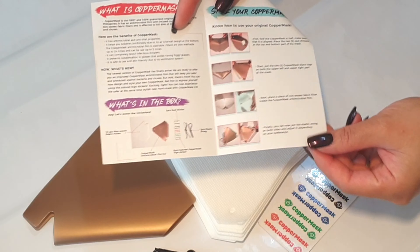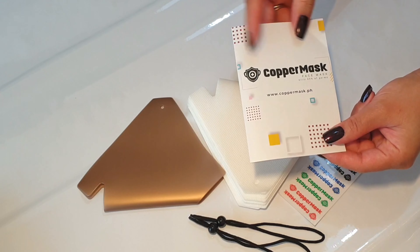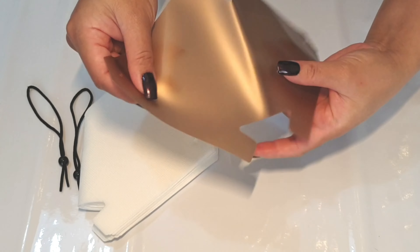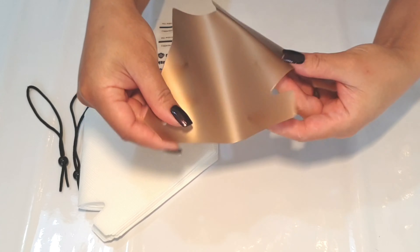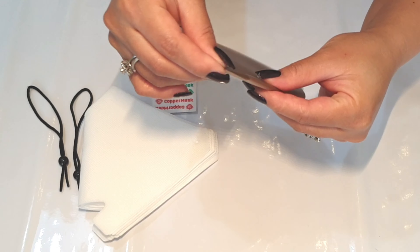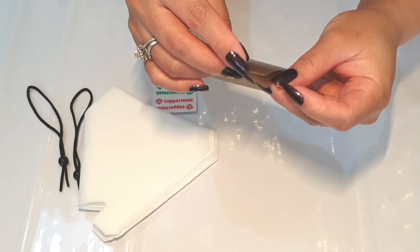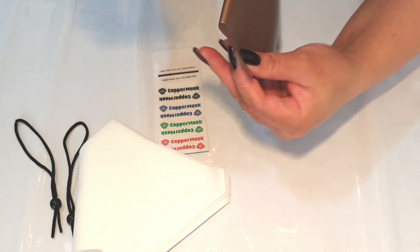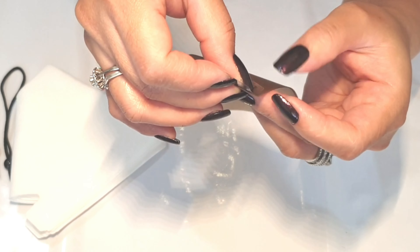And also we have a guide here to know what the copper mask is. Now let's assemble it. Fold the copper mask in half, make sure it's aligned, then put the seal sticker on the upper part.